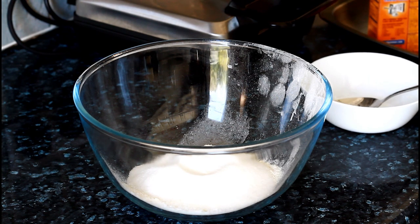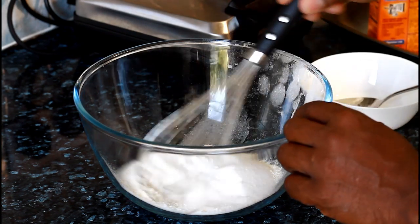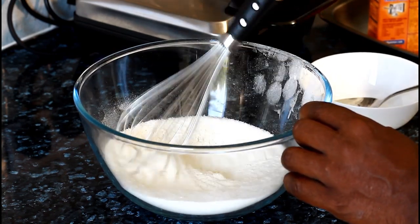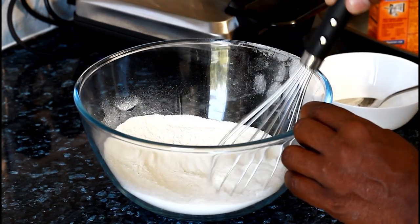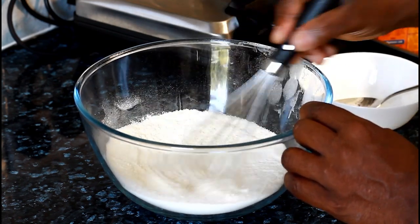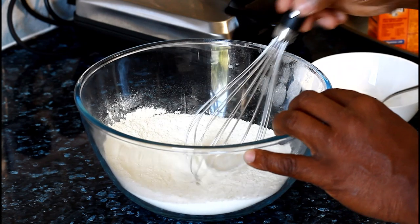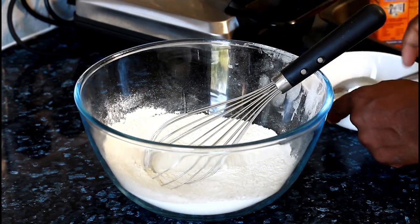All right, number five — after we do all of those things, what we're going to do is simple: use your whisk and mix all of the ingredients together.